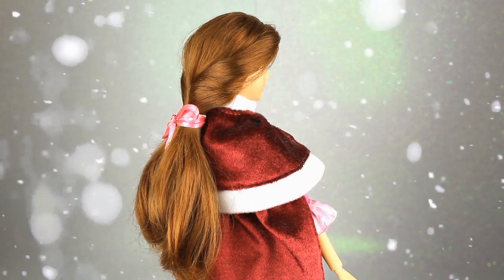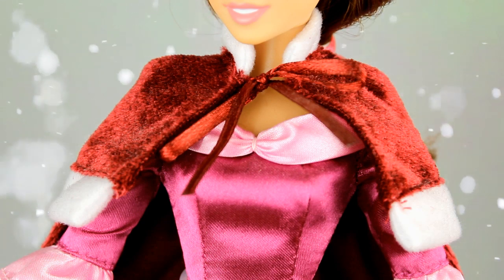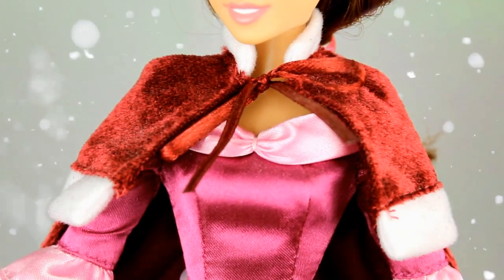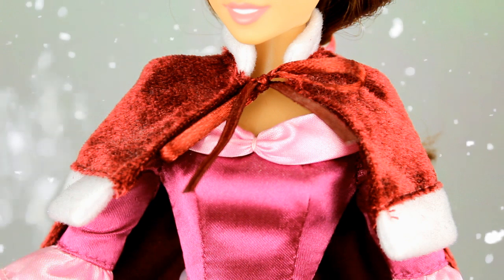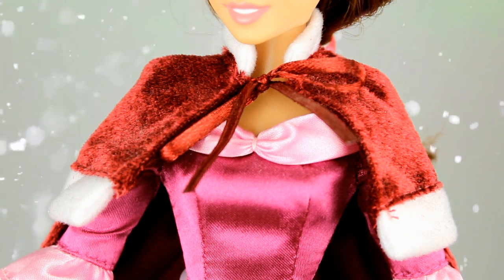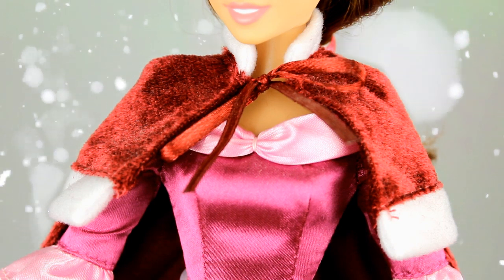Yo he querido ser un poquito más fiel a la película. Bella lleva una capa larga en color granate muy suave, que imita al terciopelo en la cara exterior, y se anuda en la parte del cuello con un lazo. También tenemos algunos detalles en color blanco que le dan ese toque más parecido a la película, aunque en la película su capa llevaba una capucha que en esta ocasión no han querido incluir.